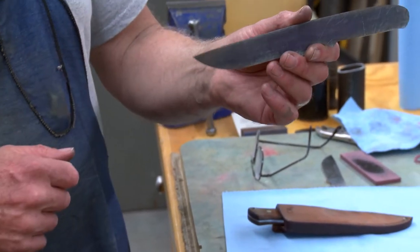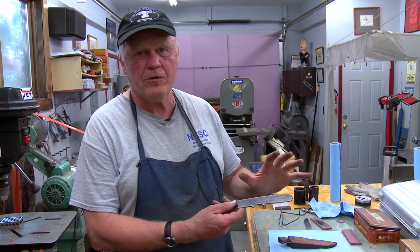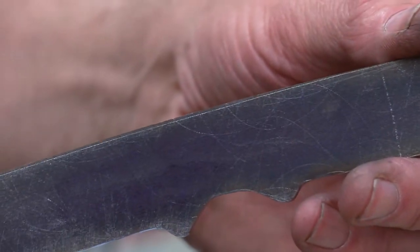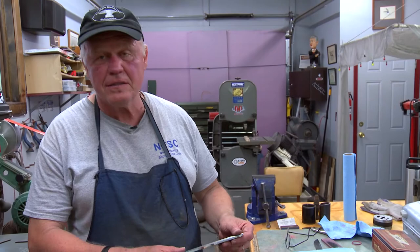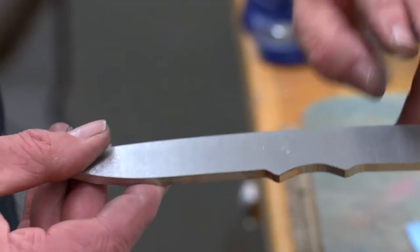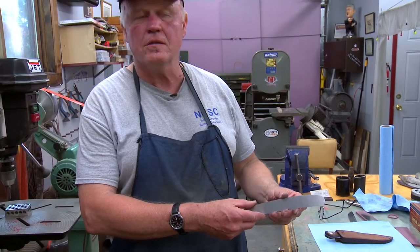The next step is to square everything off. I set my machine up with right angles to get both sides even and accurate. After that, I surface grind the flats so they're dead flat — you can see how it's shiny and flat from top to bottom, front to back. That way, when I grind it, if I mess something up I know it's my fault and not the blade's.